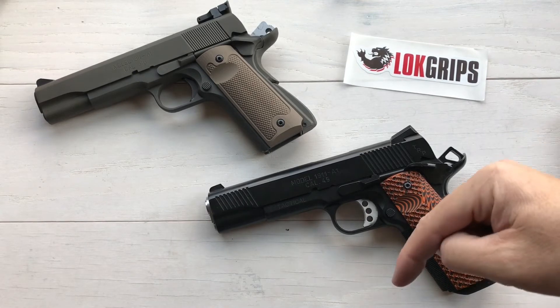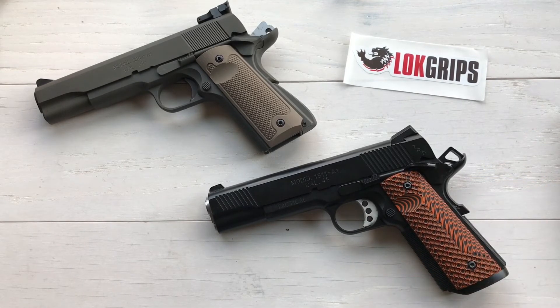I'm going to put their website right down below so you can check out everything they offer. Go over there and buy six or seven sets — this is like changing clothes, like jewelry for your gun. Don't settle for just one set: buy two or three and have fun switching it up. Hit that like, hit that subscribe — I'm going to keep bringing you cool new stuff and I really appreciate your support. For Lock Grips, this is Desert Guardian out.